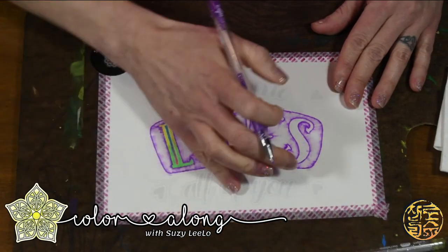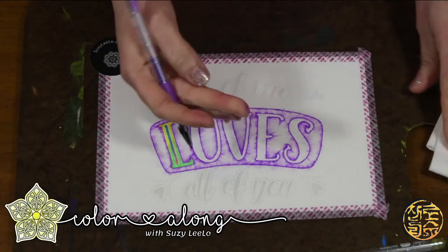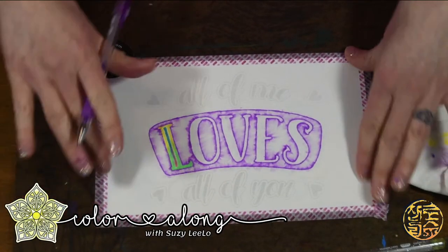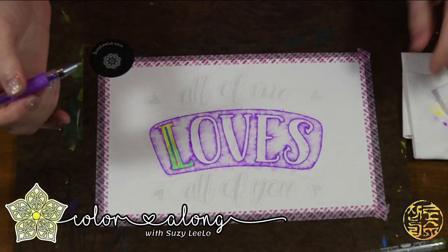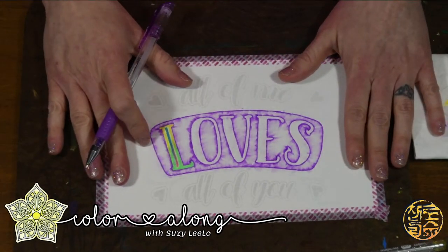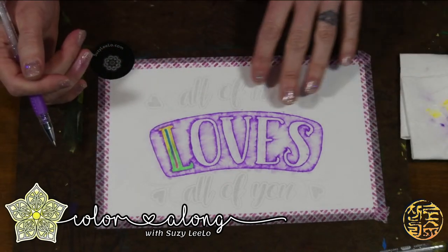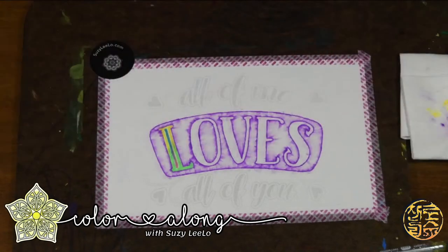Chihuahuas are definitely very vocal — they like to talk. In my childhood, we had a lot of Basenjis in our family. Has anyone heard of Basenjis — the barkless dog? Quite the opposite of a chihuahua, but they're beautiful dogs. Instead of barking, they actually yodel, which can be kind of funny. I am very pleased with the way that backdrop banner came out, and I'm so happy I went in that direction because it helped pop out the 'loves' text.